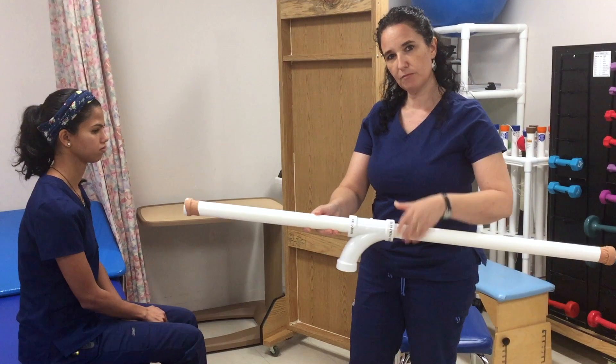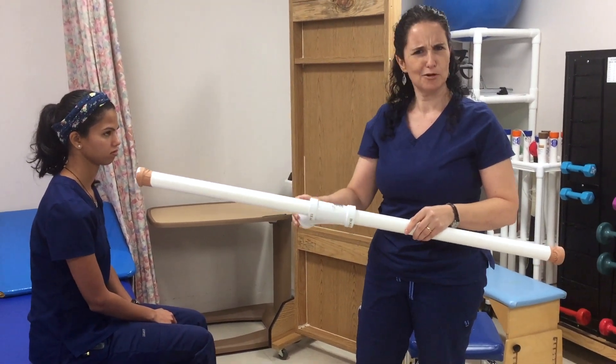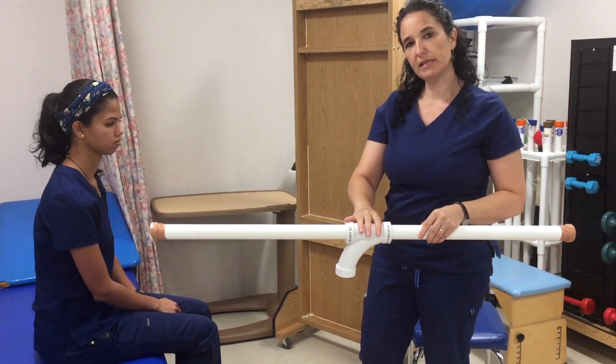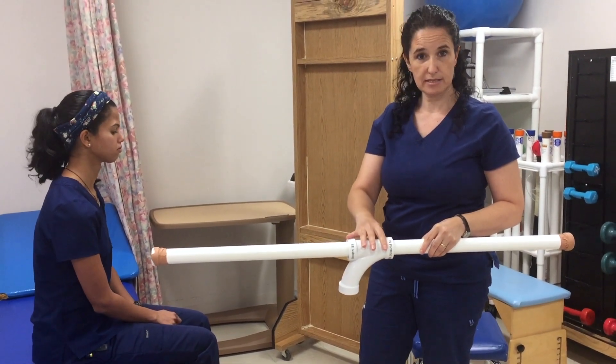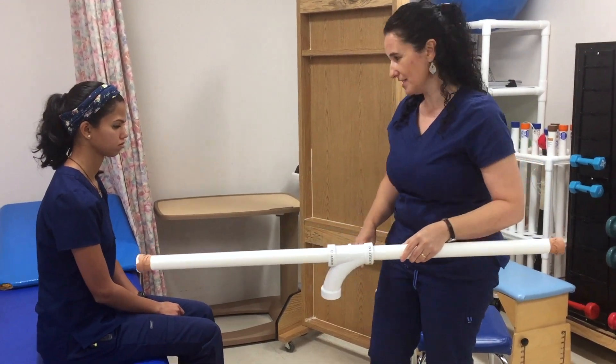The first one is a PVC pipe I just got from Home Depot, and another piece — you can call it an elbow. You can use this for gravity-reduced exercises and active-assist exercises for the upper extremity. Let me demonstrate for you how to use it.